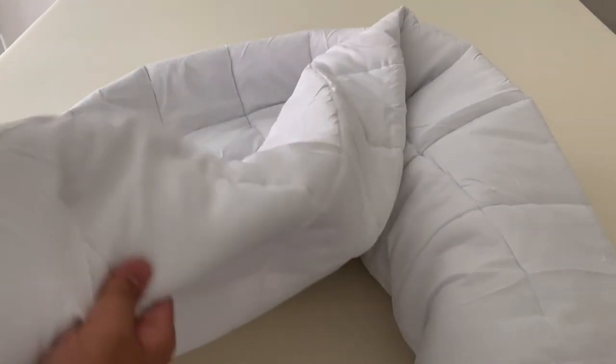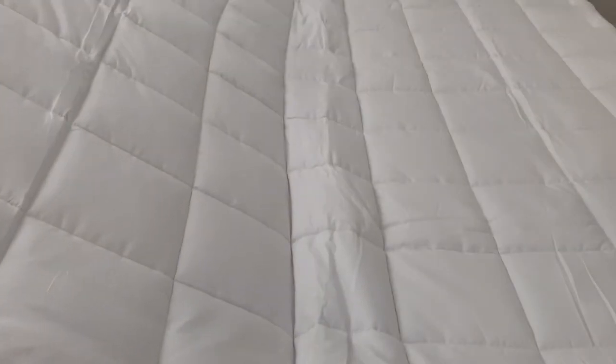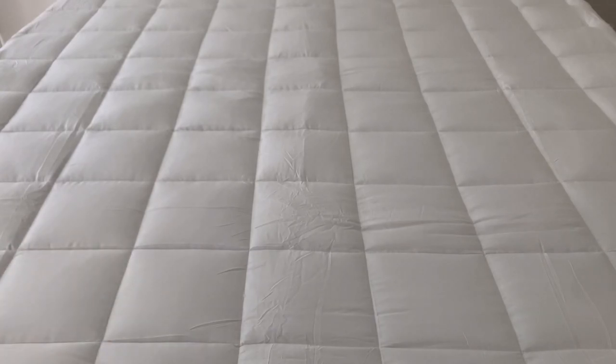This top cover is like a blanket — you just open it up and it will spread out by itself. It's basically a cover that you just lay over the top. After you put everything down, it's going to look just like this and it's very comfortable.